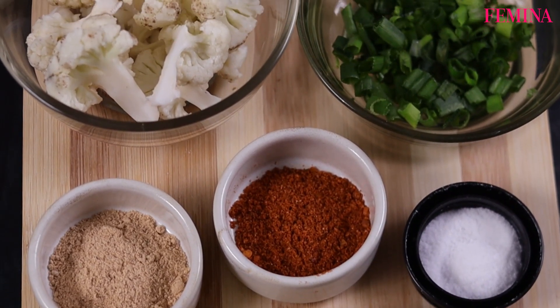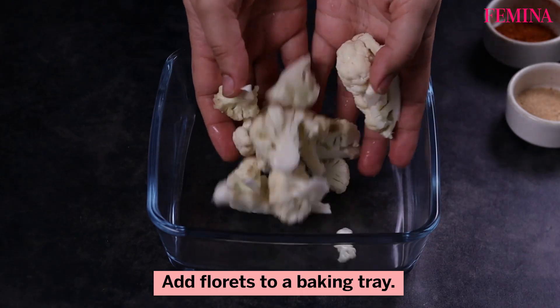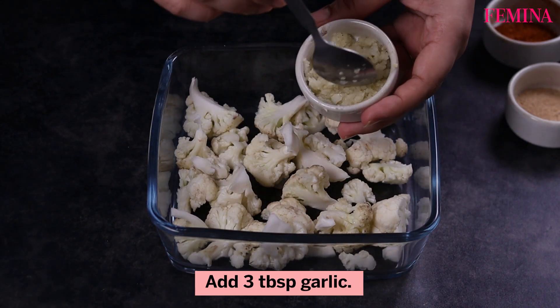To make baked garlic cauliflower, preheat oven to 200 degrees Celsius. Add cauliflower florets to a baking tray. Add 3 tablespoons garlic.